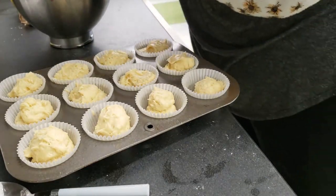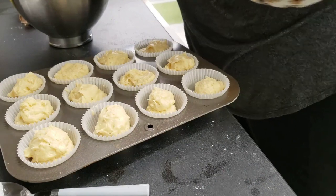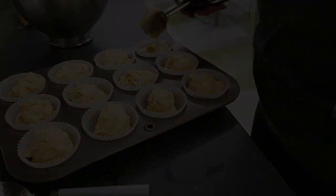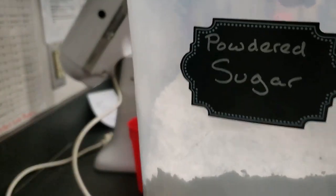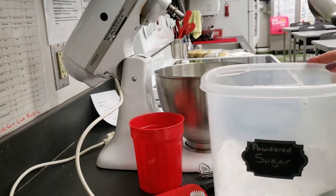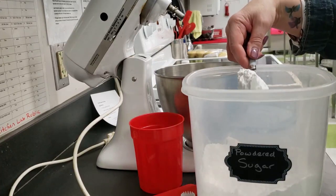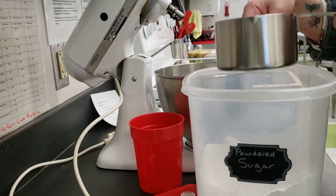After the cupcakes have completely cooled, they can be frosted. To make the buttercream frosting, use the whisk attachment and the standing mixer. Spoon the powdered sugar into the dry measure cup and level it with the flat side of a butter knife.